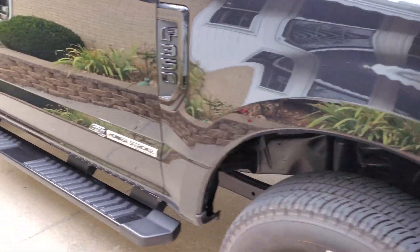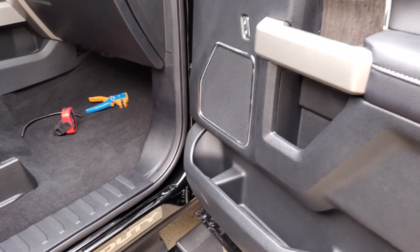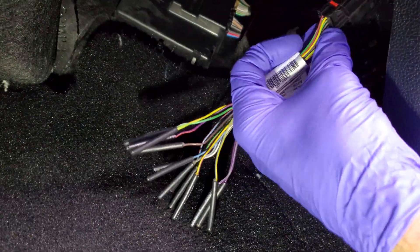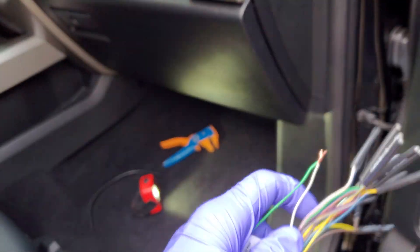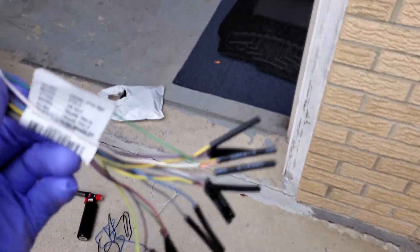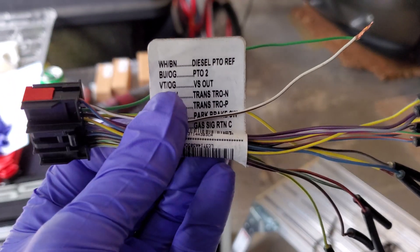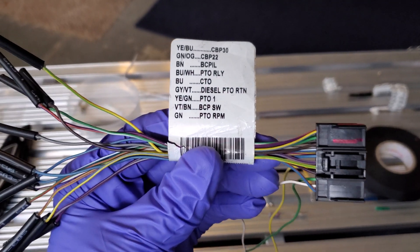Hope everybody's doing well today on this Saturday. Let's start by opening your right front door and going for this harness down here in the kick panel. We need to take off this little door right here to access your fuses, and if your truck was equipped you're going to see a harness here that has a bunch of dead-headed wires that says PTO. Go ahead and remove this — we're going to take this to the bench and hook up the wires for the PTO, then hook it to the upfitter switch.